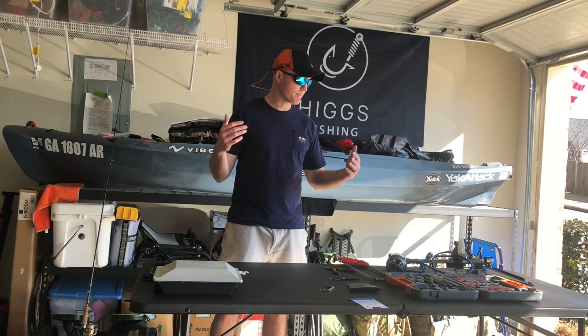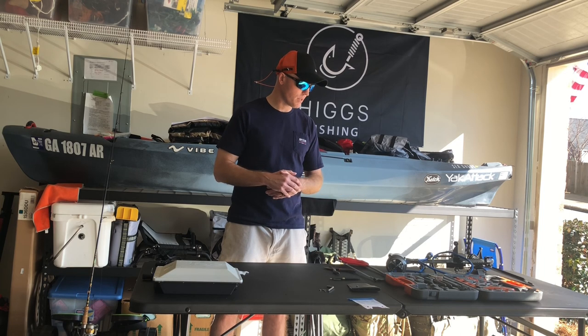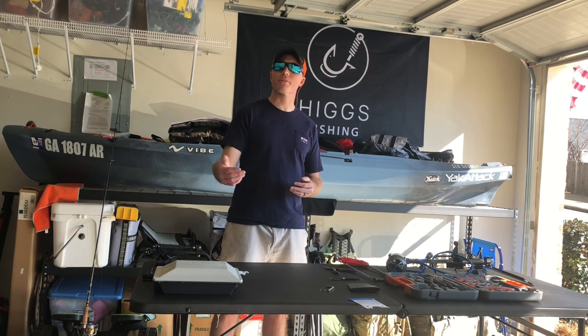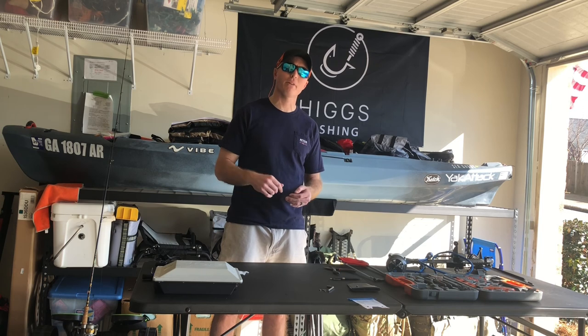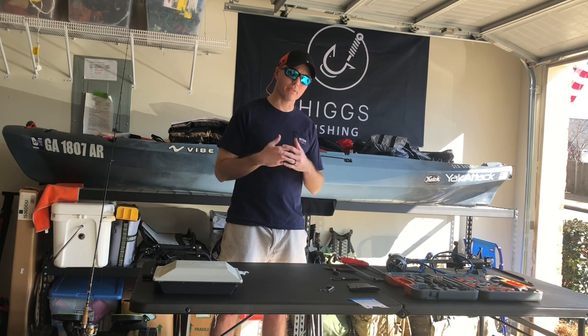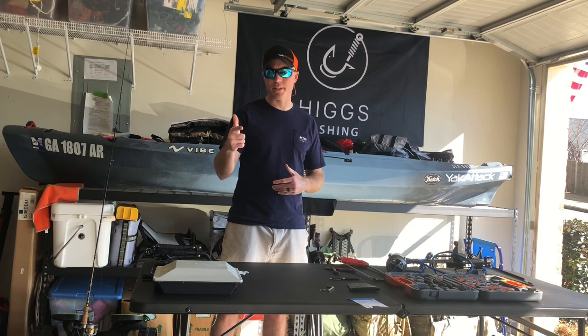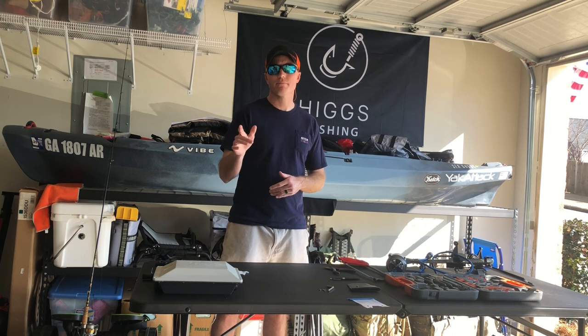So like I said guys — whether or not motorizing a kayak is up to you. There are three different ways to use it — you can still use your paddle, and we can go over pedal drives later. I just don't have one. To me, I really like the motor. So until next time.